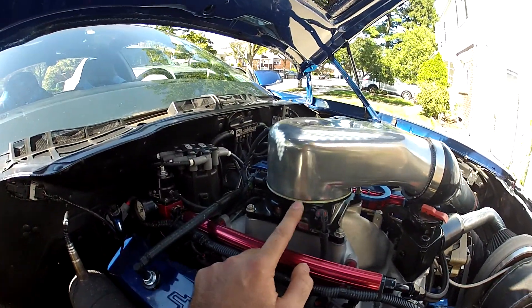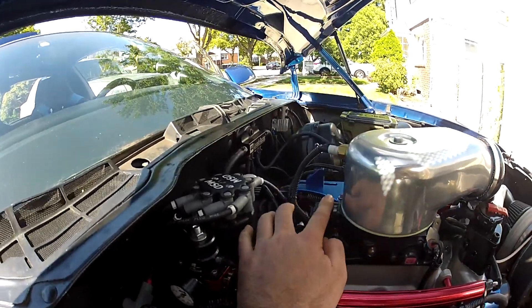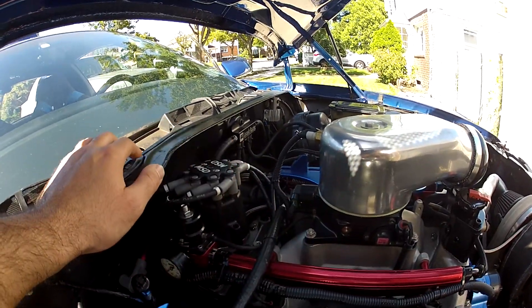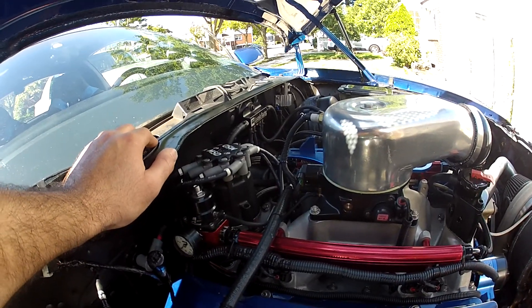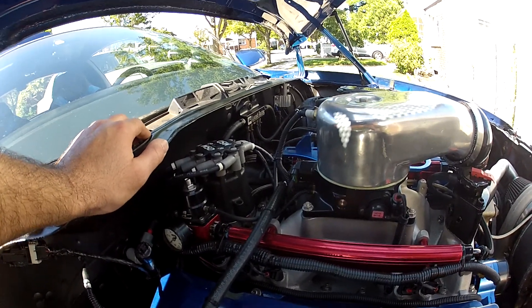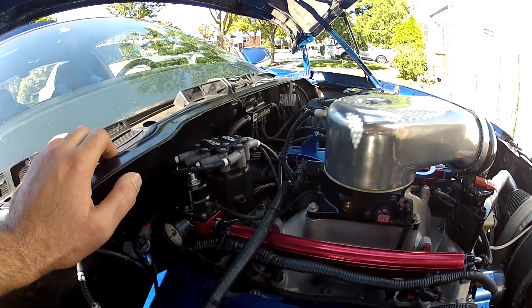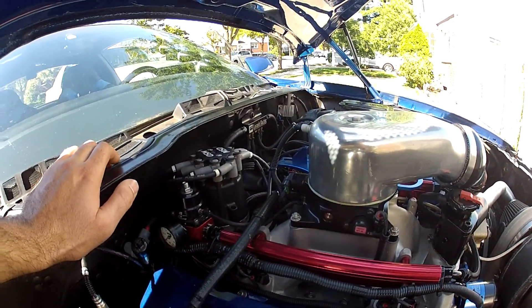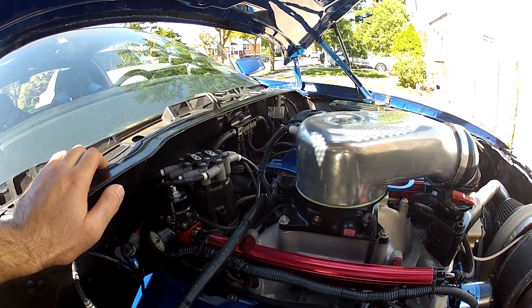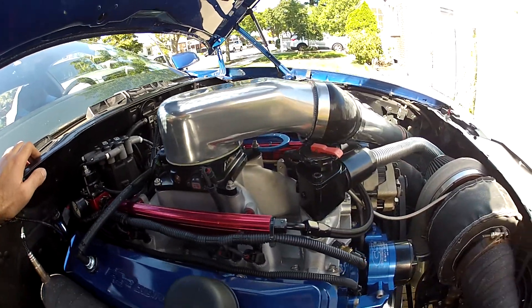The throttle body came with a TPS — throttle position sensor — works good. It also came with the IAC, which you don't really need on a race car, but I run it because it makes the idle nice and makes it run better. Some people cap it off if they don't want to run it, but it came with it, so I ran it under the advisement of the tuner. It actually makes the idle fairly stable.